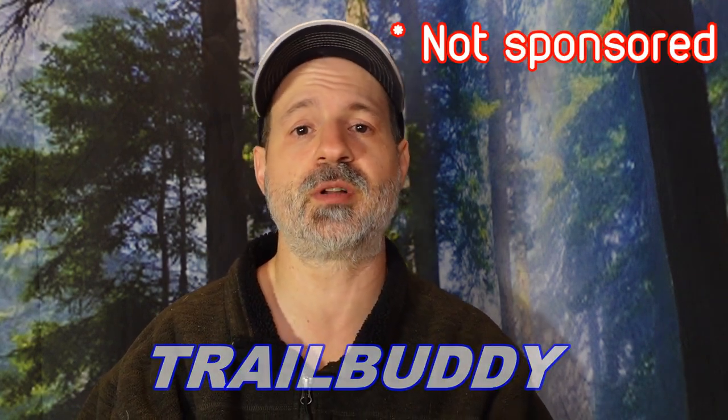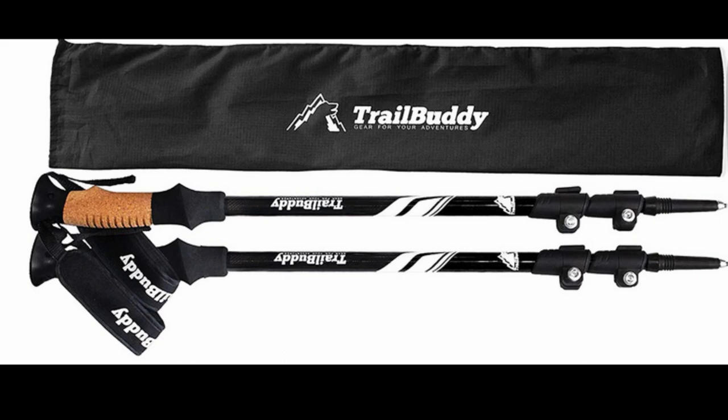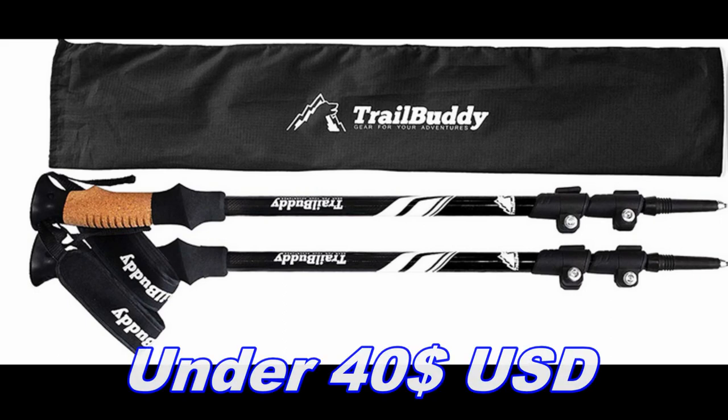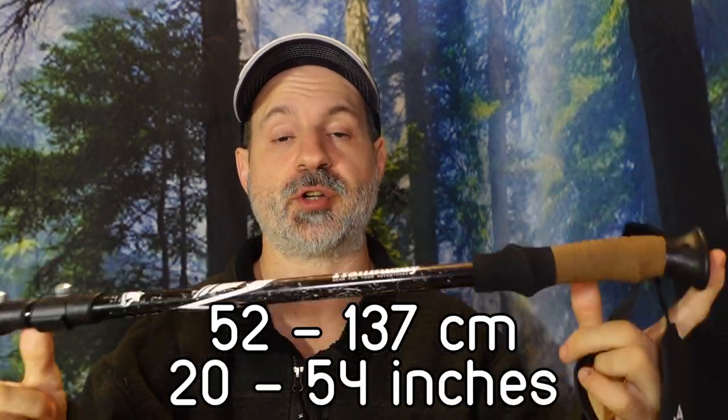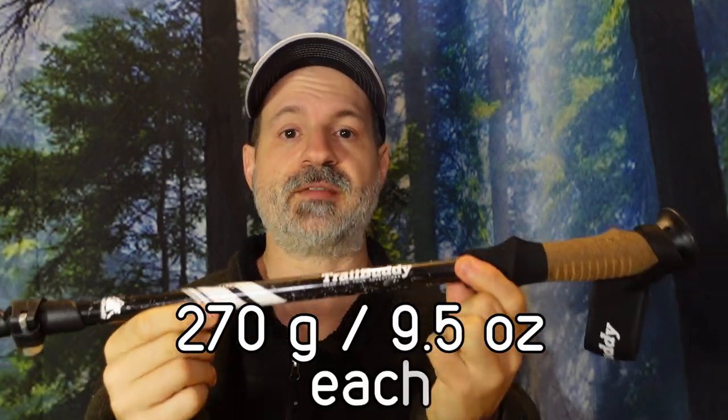The ones I've been using for over a year now, all seasons, are the Trail Body trekking poles. I've seen these with true hikers — very popular and very affordable. They come in many different colors with a lot of options, and they're available on Amazon. This is the shortest length: 52 centimeters collapsed, all the way up to 137 centimeters fully extended. They are made with 7075 aircraft aluminum, so very sturdy. They are 270 grams, or 9.5 ounces each.